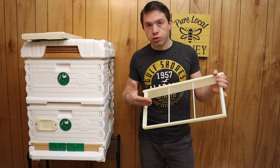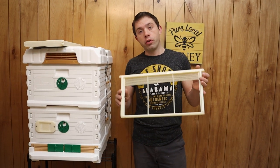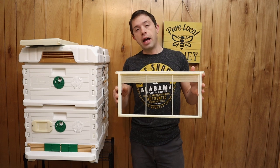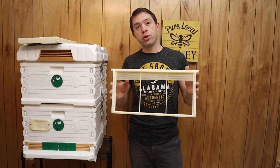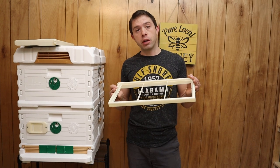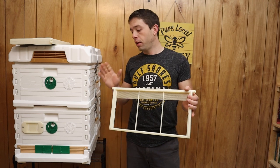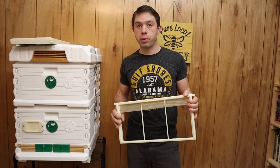So there you have a couple of different ways. You don't have to use the starter strip — you could use a full sheet of wax foundation. There are a lot of options with these frames. I just wanted to take the time to show you how you could use them and the different options. If you have any questions on what we did today, leave them below. And if you want to see where we got this hive, I will have that in the comments below as well.